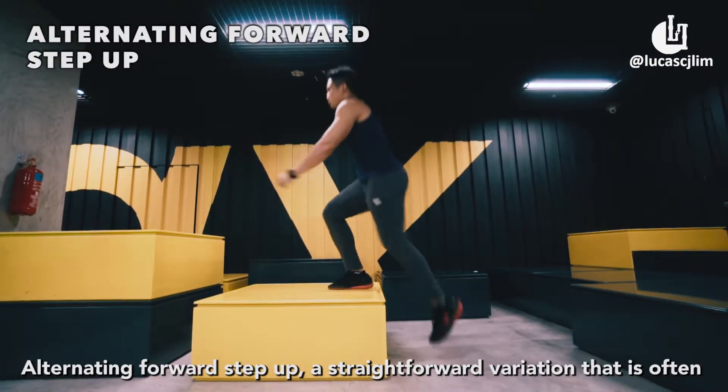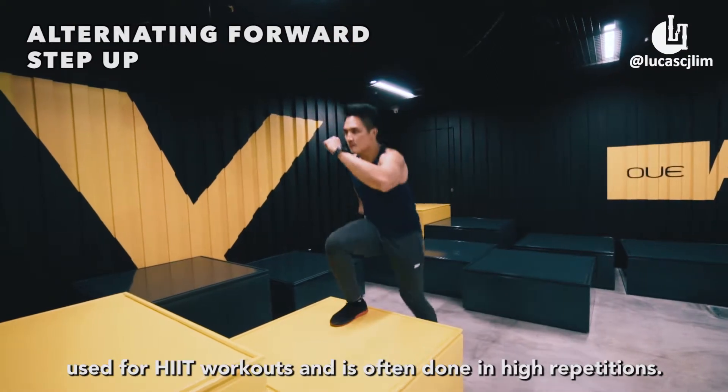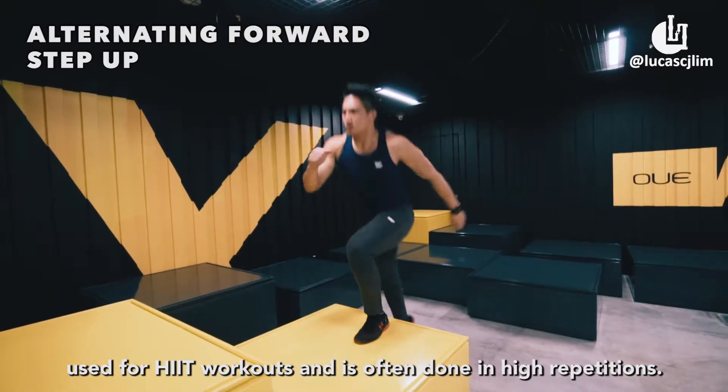Alternating forward step up. A straightforward variation that is often used for HIIT workouts and is often done in high repetitions.